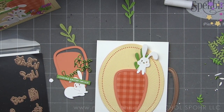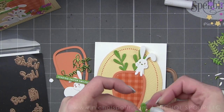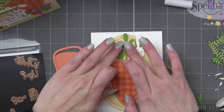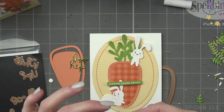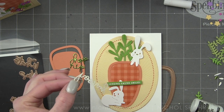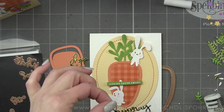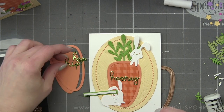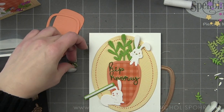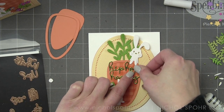Another difference: I'm using the sentiment 'Hip Hop Hooray,' which is from the March 2020 Card Kit of the Month. I create 10 cards with the Card Kit of the Month each month, and it's also Easter themed — I really thought that sentiment worked well with these dies. I wanted to show how you can use products from across the club kits together, especially this month, since they each work together so nicely to create amazing card designs.